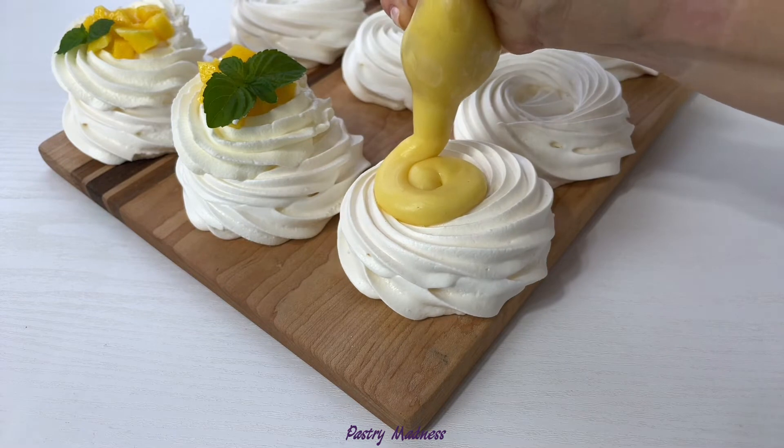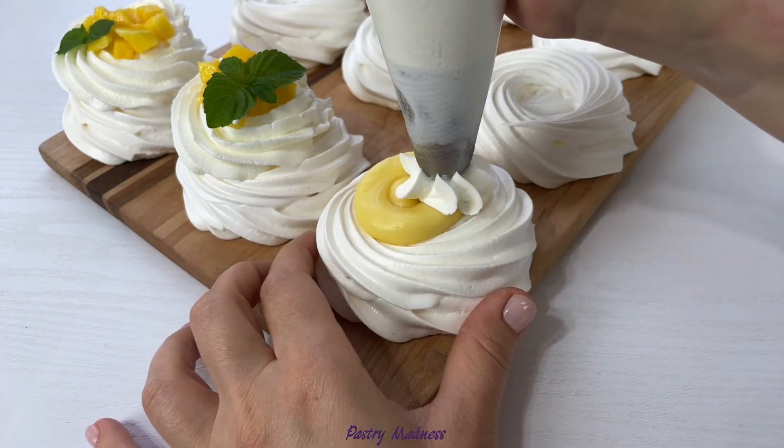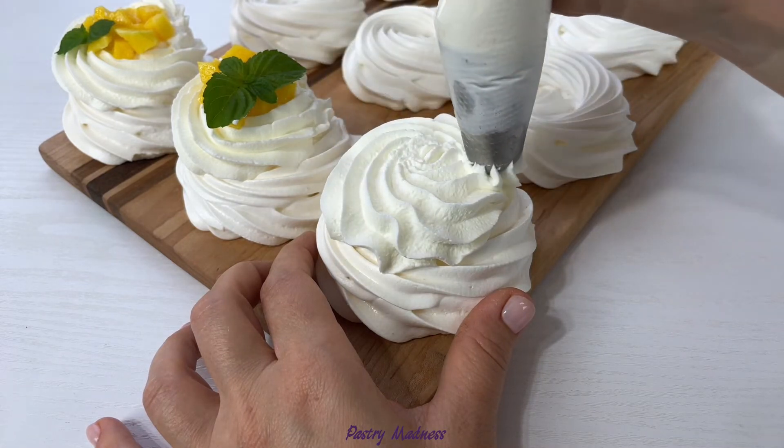To assemble the dessert, fill the meringue cavity with passion fruit curd, then pipe the whipped cream and finish with some chopped mango and mint leaves.